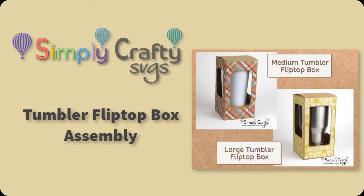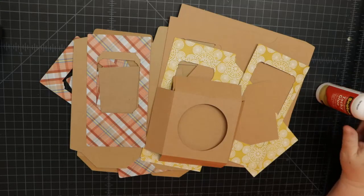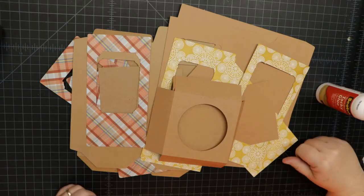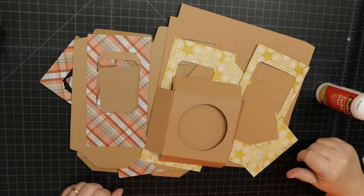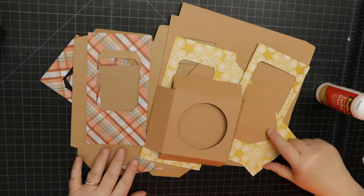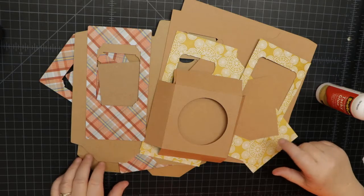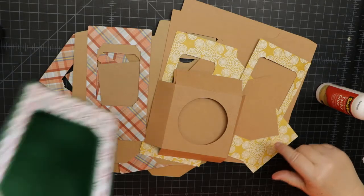In this video I'll show you how to put together the tumbler boxes with the flip top opening, both the medium and large tumbler versions. I'm going to show you how to put together the simple tumbler flip top box, which is a new tumbler box — instead of a lid, it has a flip top. Here's an example.